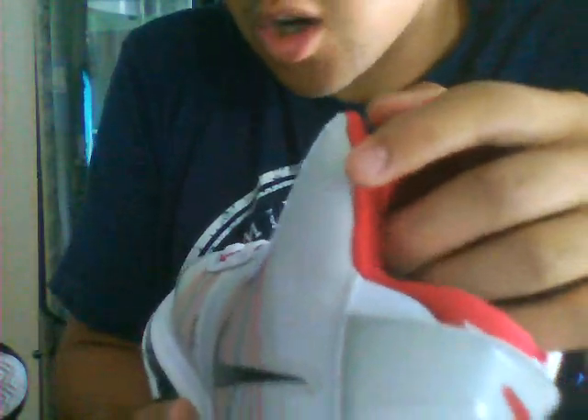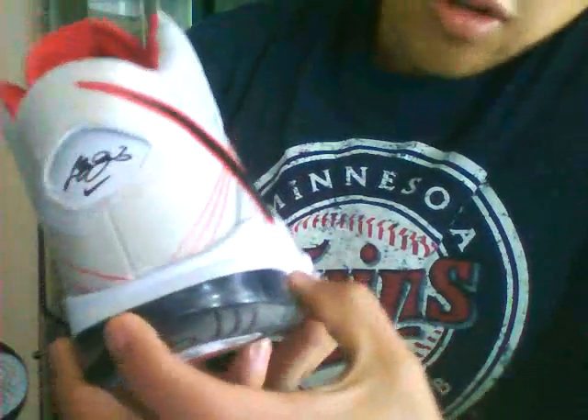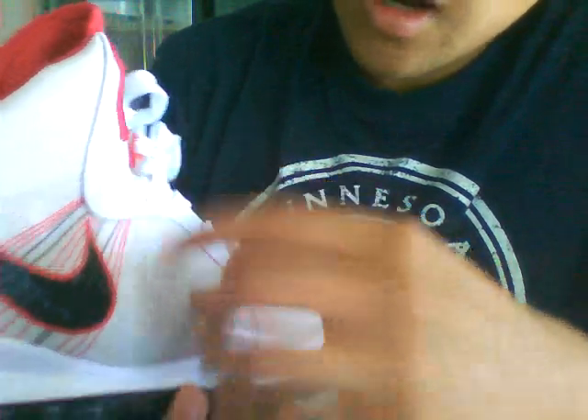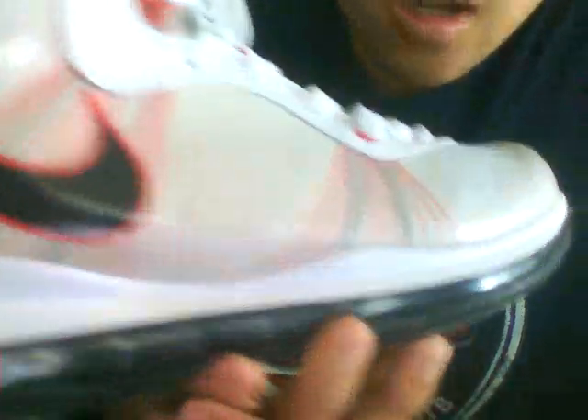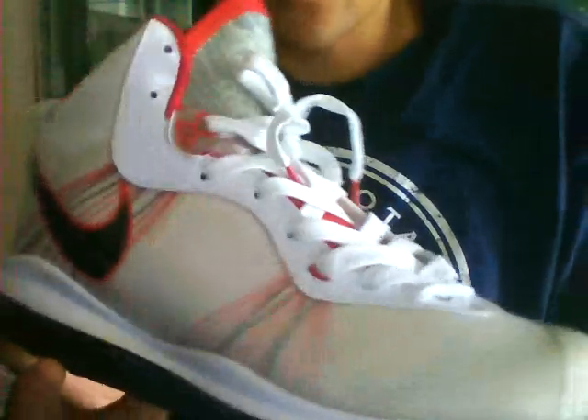Normally on the version twos they have holes throughout the shoes, but you can't see those. I paid $55 for these shoes compared to $170 for the real ones — it's missing a couple holes here and there, I can't really complain. What I've noticed is this part right here is supposed to be completely red, and the air bubble is supposed to be all black and not clear like that, but who's gonna notice that?